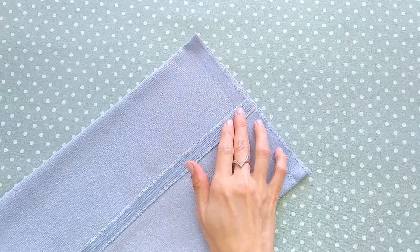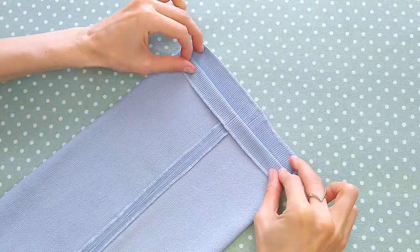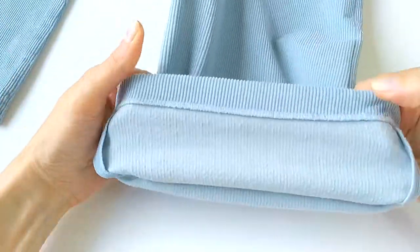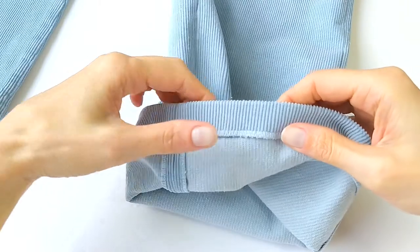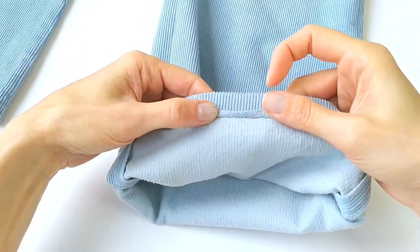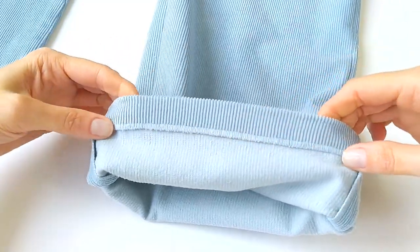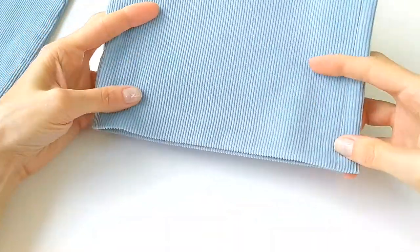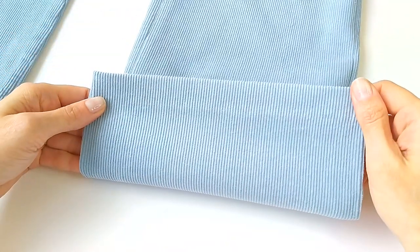The last thing I do is to hem them with a blind stitch like this. And now they are ready for refitting.